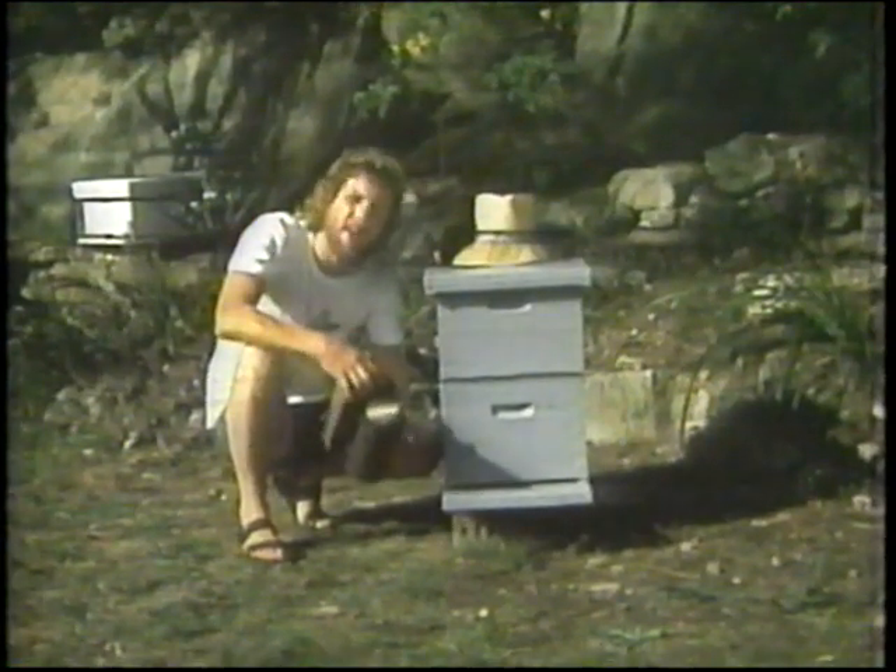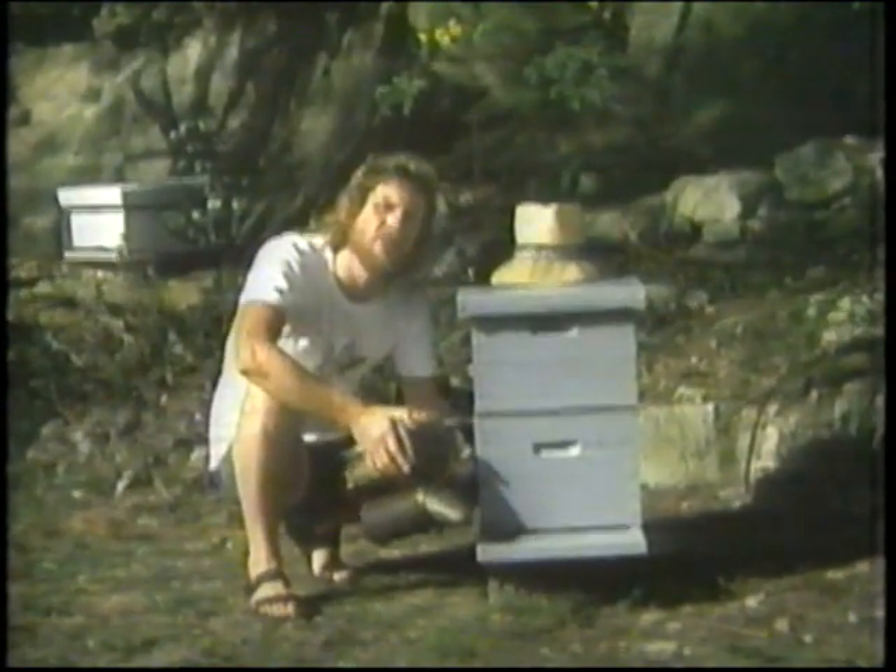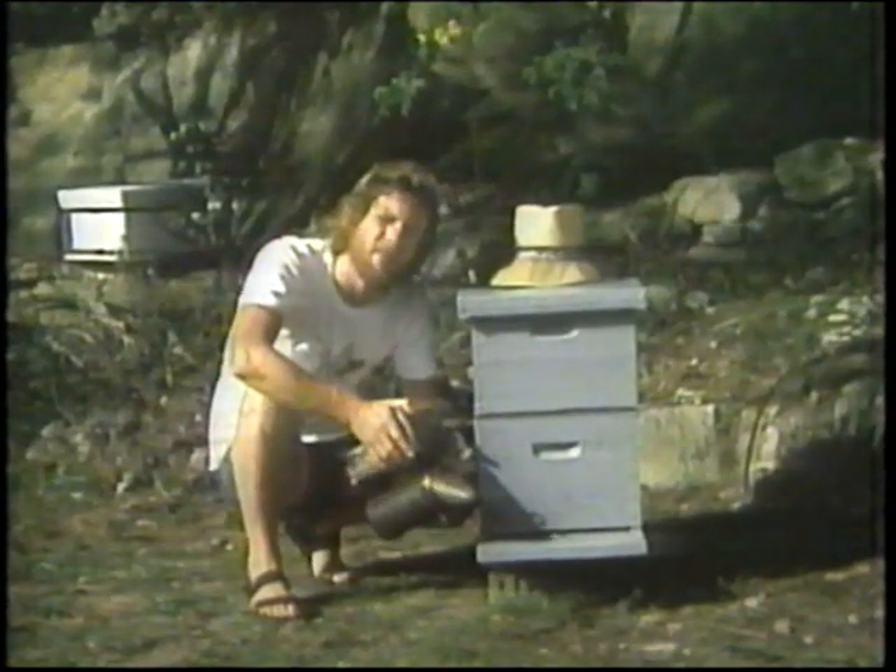Now, no one really knows why the smoke has this effect on the bees, nor do we know why taking up that honey subdues the bees and makes them quite handleable. One theory is the bees react to food just like we do — because after a good, solid meal, we tend to slow down a little and relax, and it's the same with the bees after they gorge themselves with honey. Another theory is that it's more anatomical than gastronomical, because the bee's honey stomach is just in front of its abdomen — the last section of the three-piece bee: head, thorax and abdomen. And when that honey stomach is full, the bee cannot get her tail end down into the stinging position.